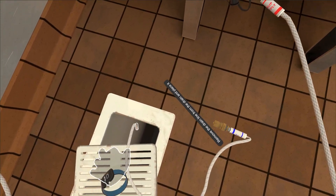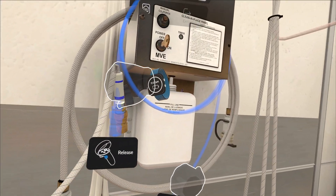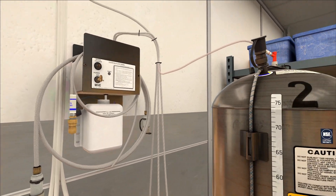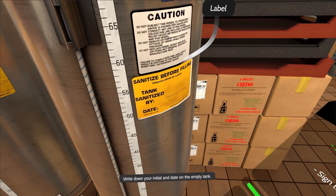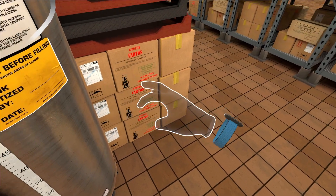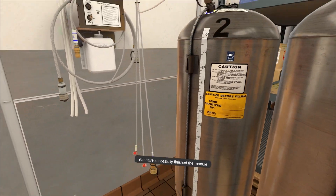Remove the drain line from the drain and place it back on the CIP panel. Write down your initials and date on the empty tank. You have successfully finished the module.